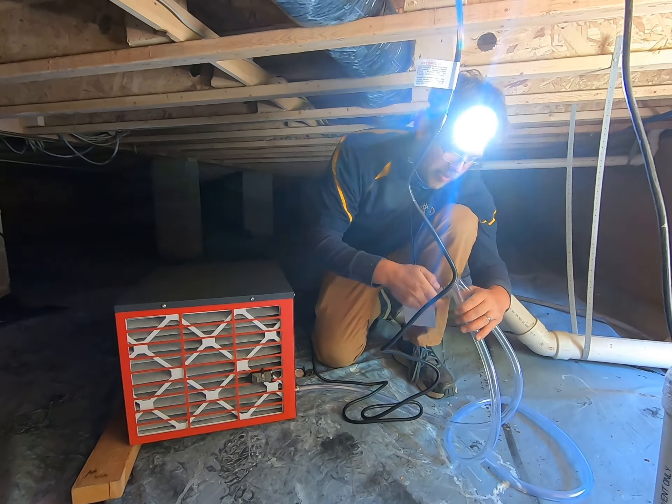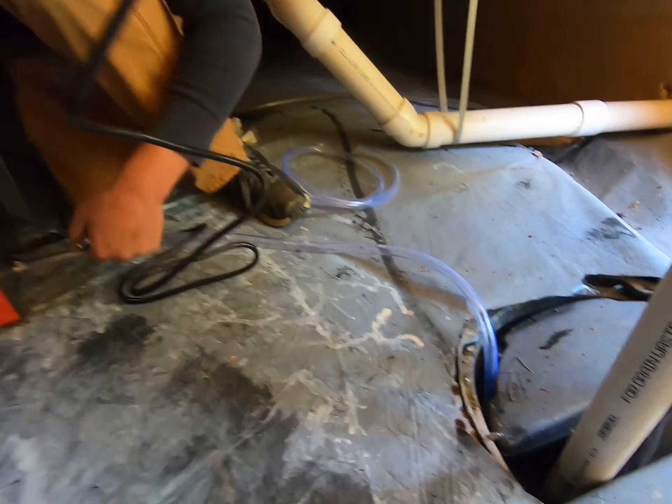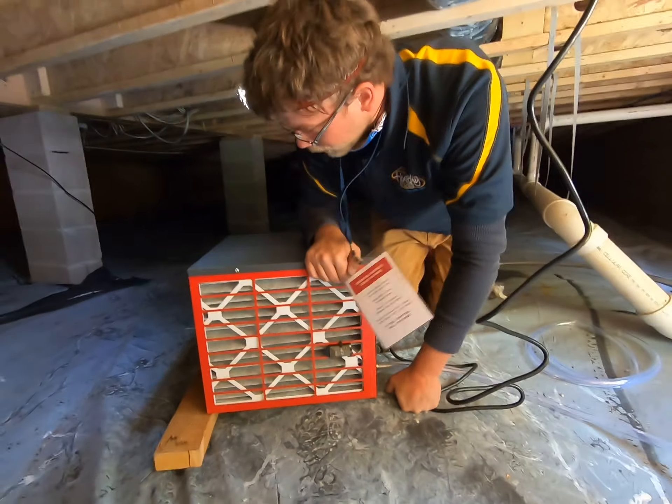This also has a self-draining tube on it. As you can see, you put a negative grade on the line, and as the unit runs and dehumidifies the air, the water will just run right through. You don't have to worry about emptying out those pesky buckets once a day or anything of that sort.